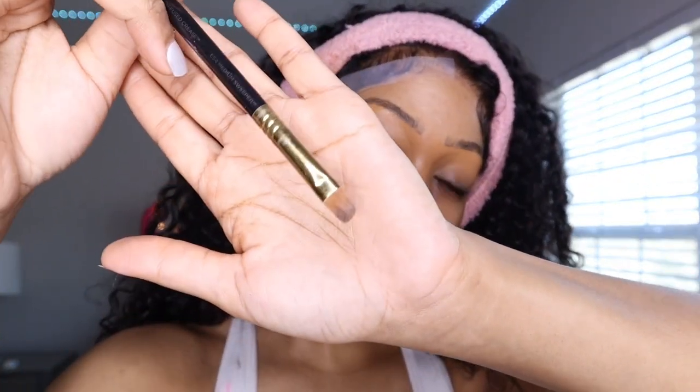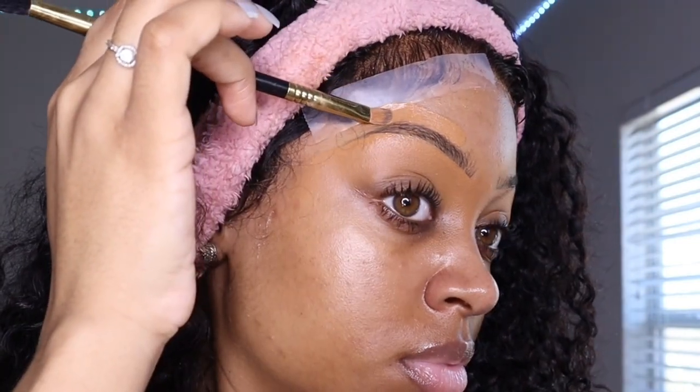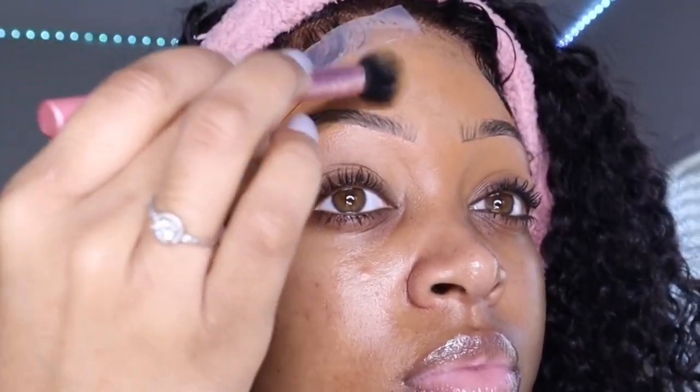I saw this really cool hack on TikTok — take some scotch tape and put it over your baby hairs. Ever since I found this trick I am obsessed because I can carve out the top of my brows without getting any product in my hair. Wherever you place makeup or concealer, always make sure you blend it out so you don't know where something starts and where it ends.